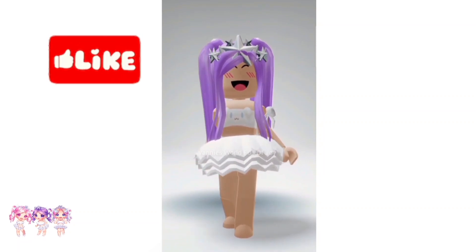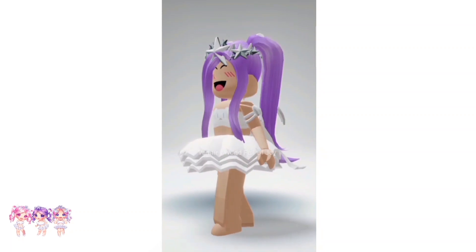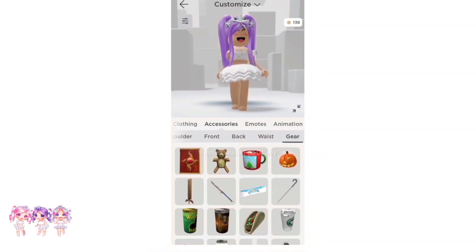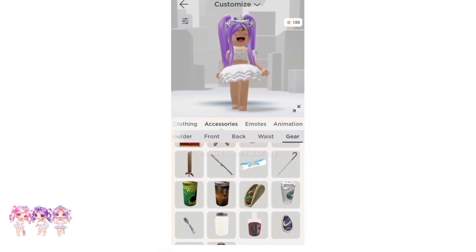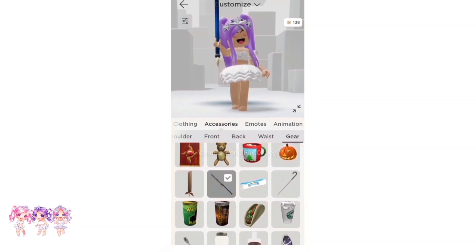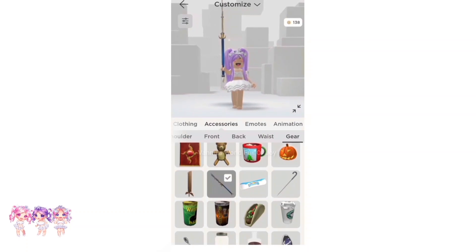Make sure you like and subscribe if you haven't. Now let's go — here's some of my gears I do own, and some of them do have special poses with them. I think that's awesome, like this one was a toy coat and it does have a special pose with it.